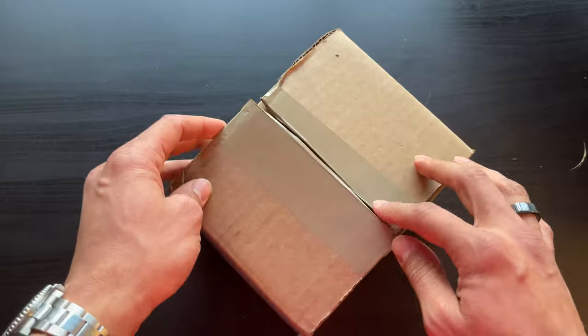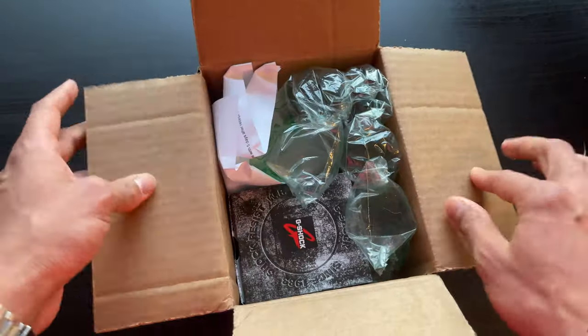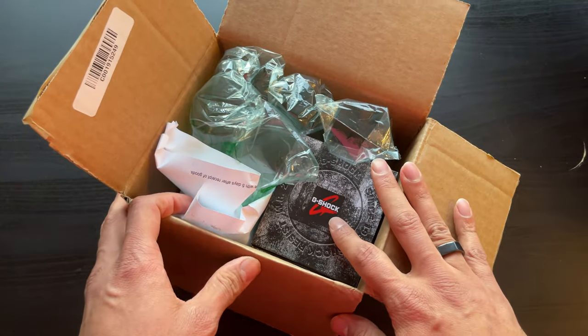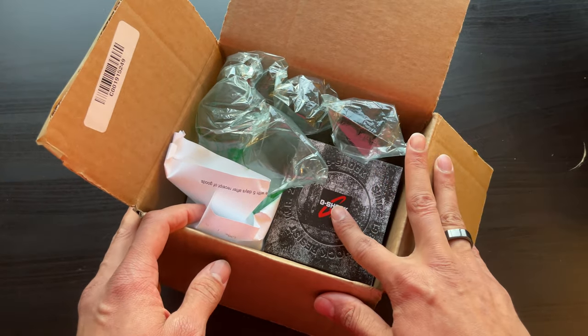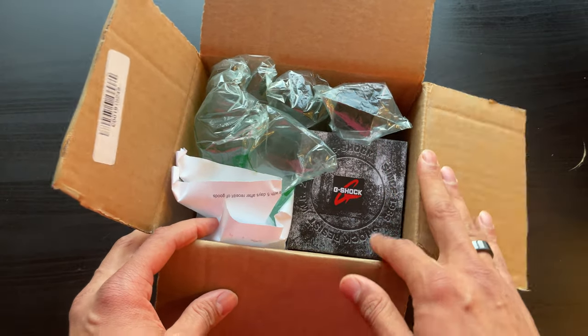As you can tell, the box is cut open. To be honest, the reason why is because I actually did not know what this package was, but I swear to you, as soon as I saw this, I kept it shut. I have not taken this out yet, so this is the first time we're going to be doing this. Let's do this together.